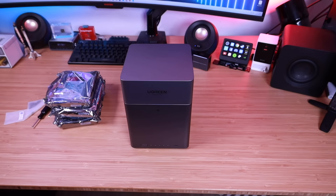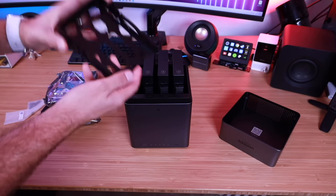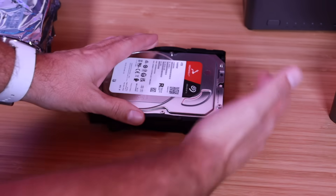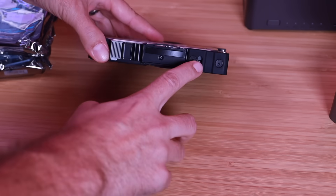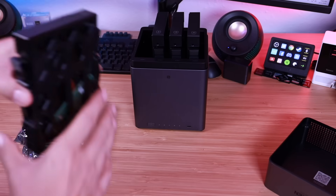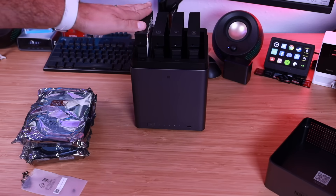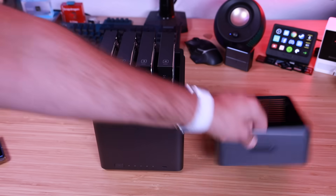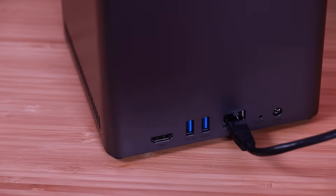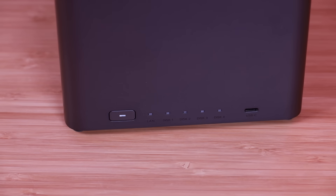We'll quickly run through the setup process. We're just going to lift the lid, push the button one by one, and remove the trays. To connect the hard drive, put it with the metal connector face down towards the open side, then screw in the mounting points. We'll put that back in place and do that for all four drives. Once all four are installed, we'll replace the lid, plug this into our router, plug in the power cable, then press the power button to turn it on and wait for it to boot up.